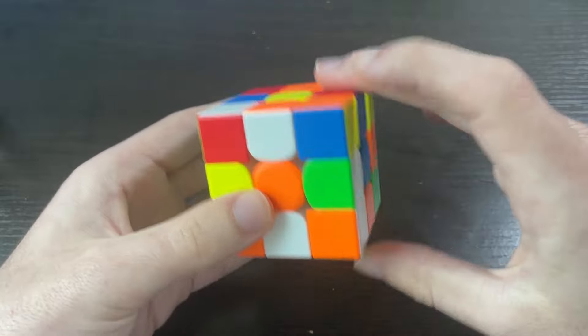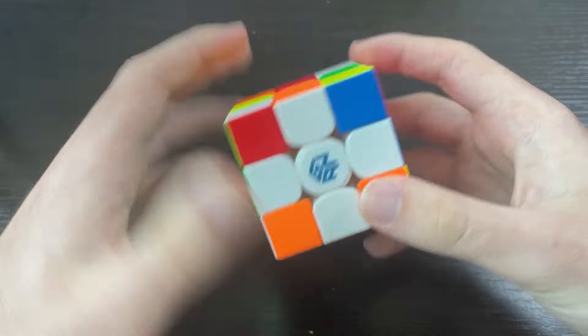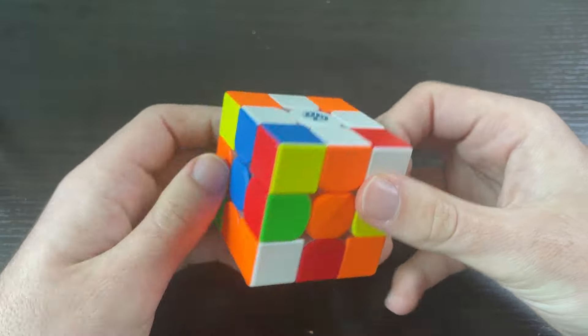So what is color neutrality? Well, a lot of cubers, even some of the best in the world, start solving a cube with a certain color every time. If you use CFOP, for example, you'll solve the white cross first every single time. But some people, including myself, solve equally well no matter what color they start with — and that's called being color neutral.